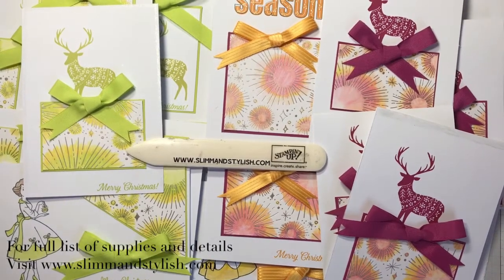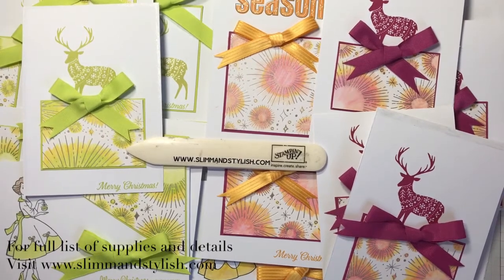Hi there everybody, it's Helen from Slim and Stylish and I'm a Stampin' Up! UK independent demonstrator, and today I have another one sheet wonder for you.